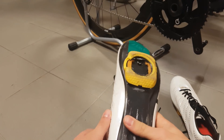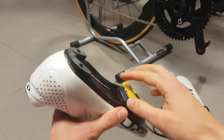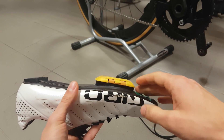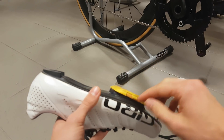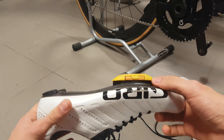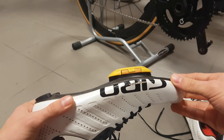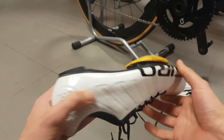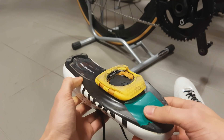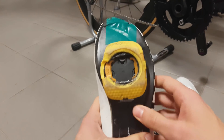One thing I think is quite stupid is that when you buy the walkable cleats separately, you don't get the little covering piece that makes the cleats flush with the shoe despite the three-hole adapter. If you're running specific four-bolt shoes that's not a problem, but if you need the adapter and don't already have the aero pedals, you'll be missing this piece. For whatever reason Speedplay don't include it, and it can't be bought separately either, which is a bit strange.